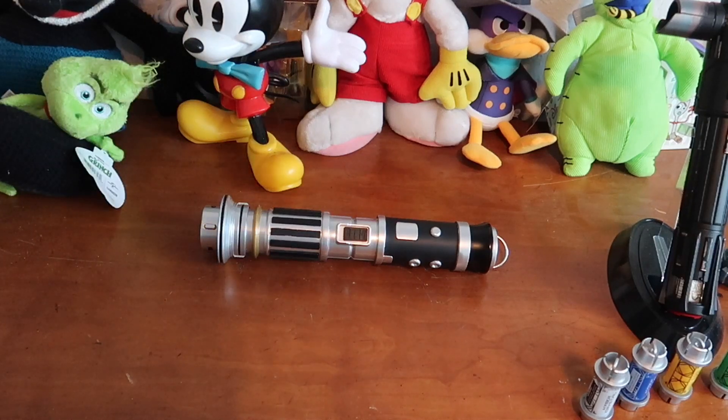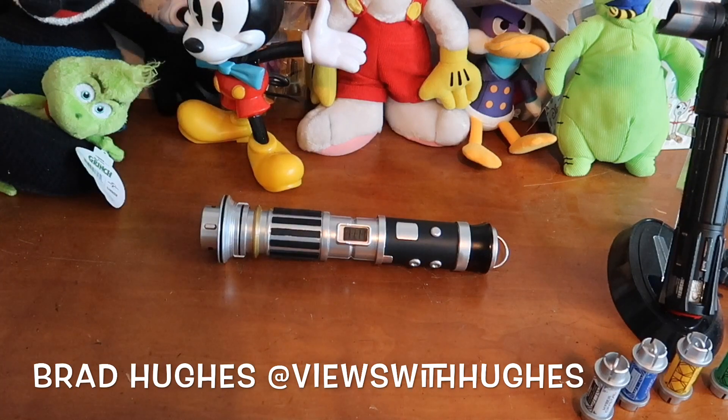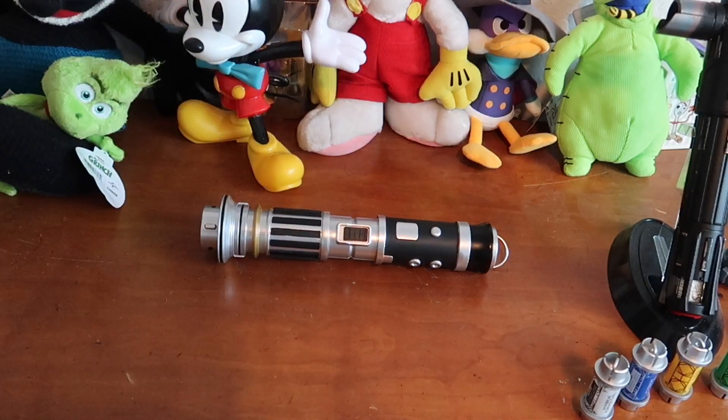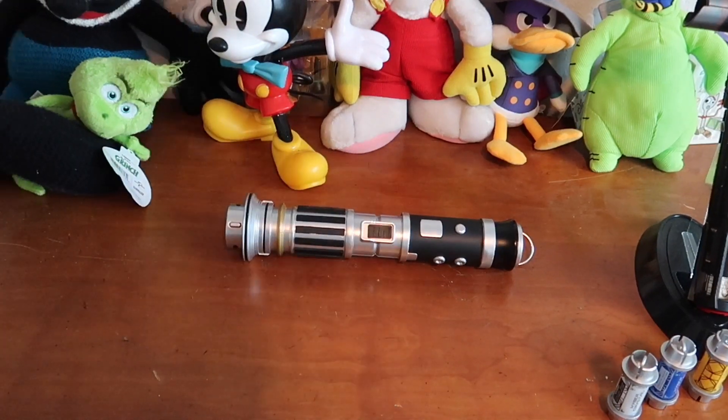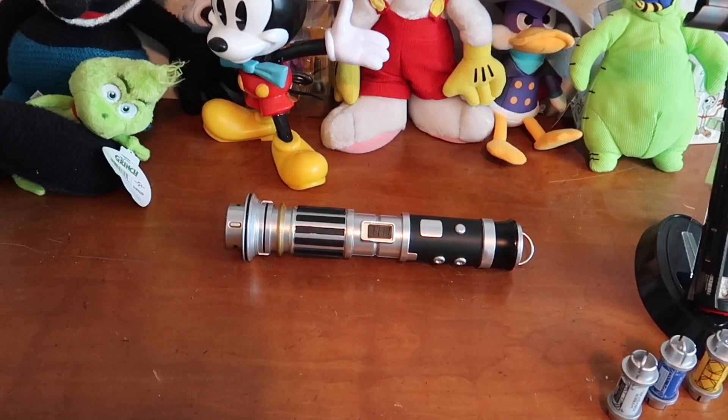Hello everyone, welcome to a very different type of video. My name is Brad Hughes. I'm not having my face in this video because this doesn't require it. What we're doing today is I was lucky enough to go to a Walt Disney World cast member preview of Galaxy's Edge yesterday, and I was able to get this bad boy right here — the hand-built lightsaber from Savi's Workshop.